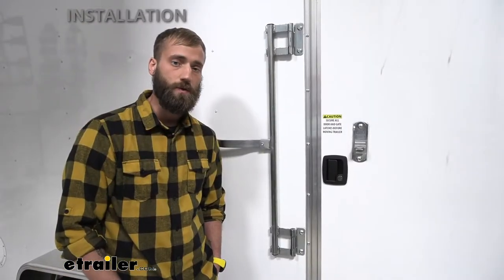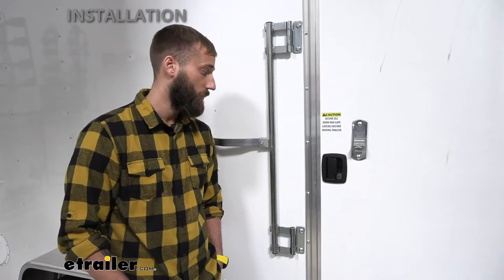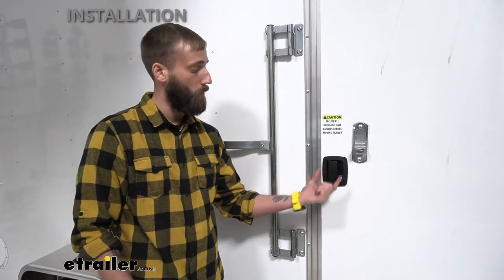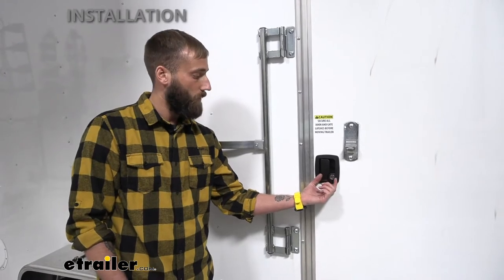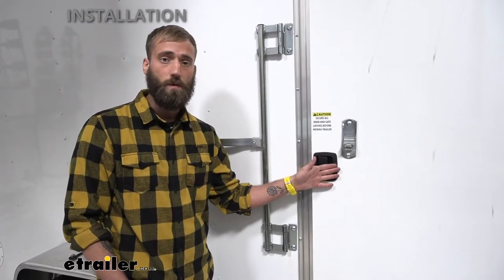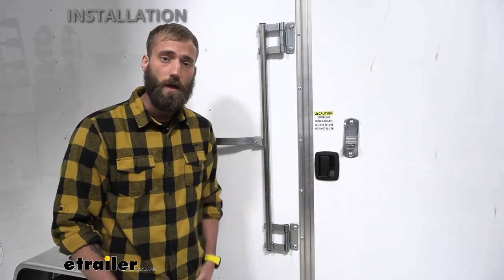The installation of this horse and utility trailer door lock is fairly simple. You're just removing your four bolts holding in the existing entry door lock, and then just swapping this new one right in. But let me show you how I did that.